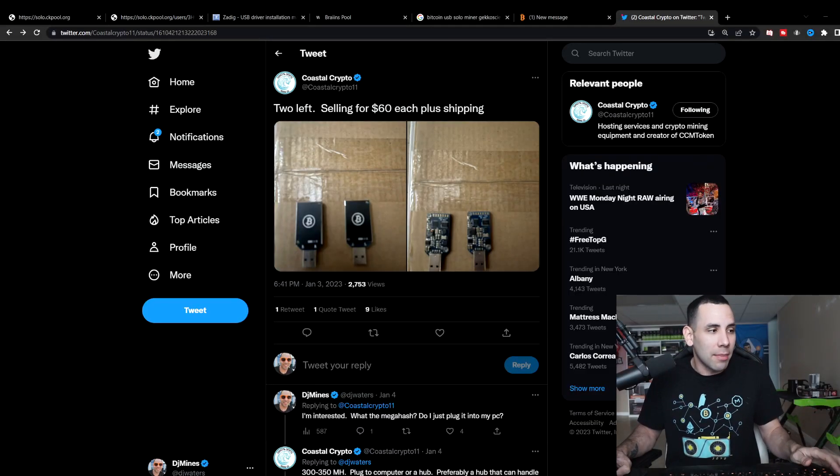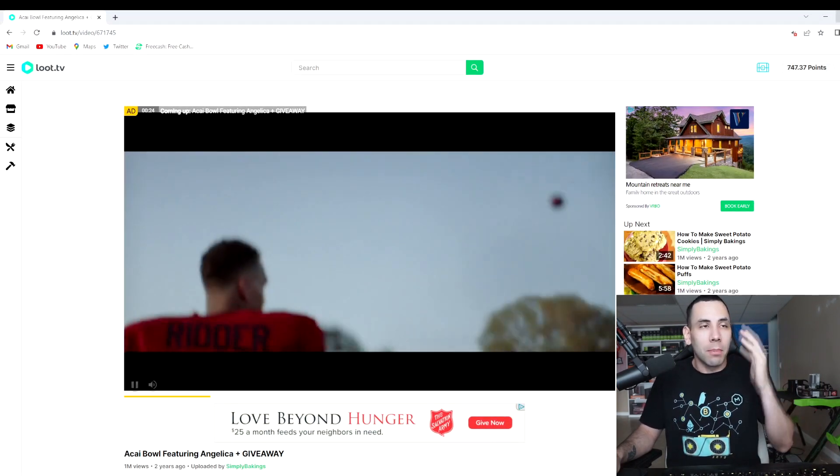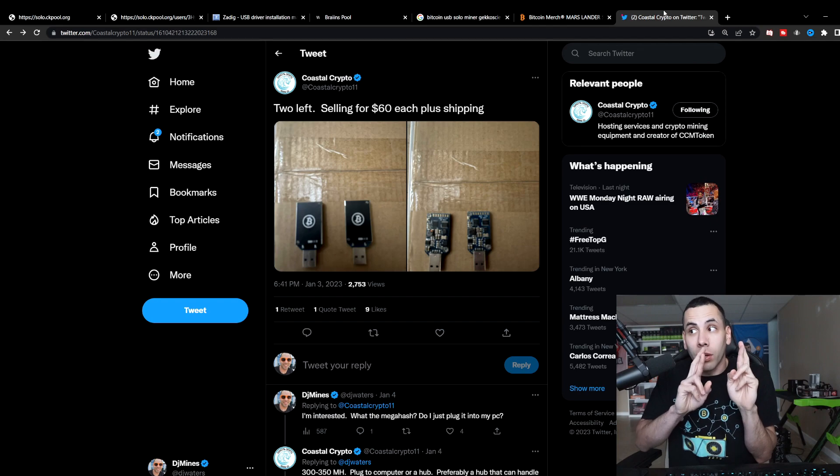How many watts do you think this genuinely uses? I'm guessing like five watts. My computer's on anyway, so I run this in the background 24/7. This is loot.tv — I run this in the background and it makes me roughly 60 to 70 cents a day in Bitcoin just for watching ads 24/7. I don't actually watch them, I just let them run in the background. So it basically pays for the electricity on this, and then I also mine on this computer. It's kind of paid for itself by watching these 24/7 ads. I think it's really cool.